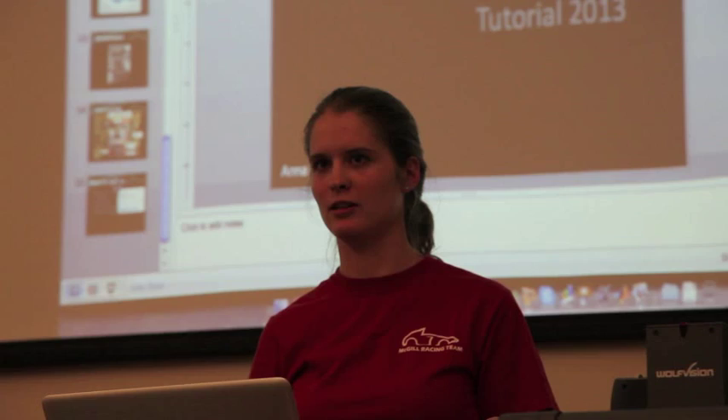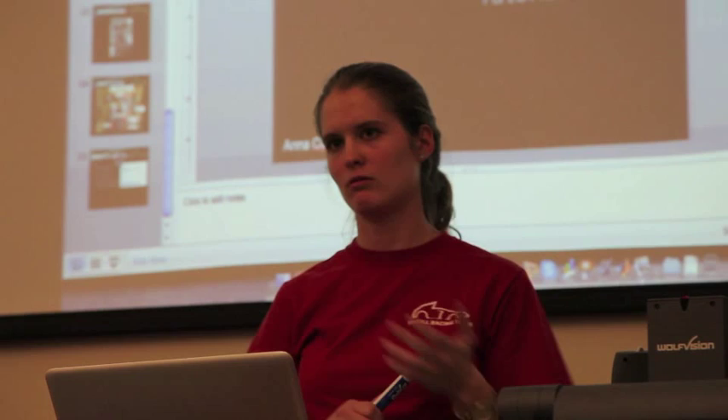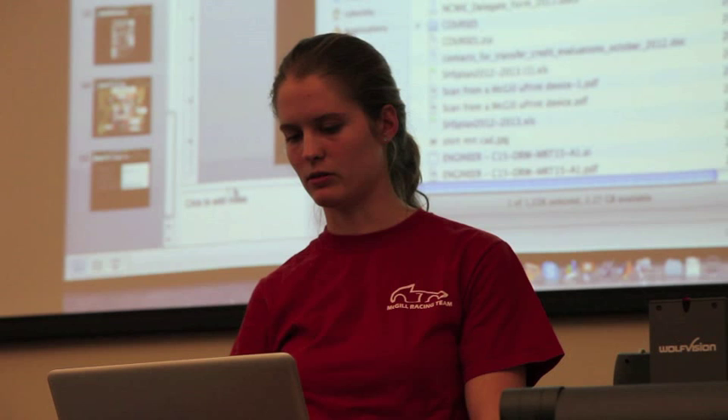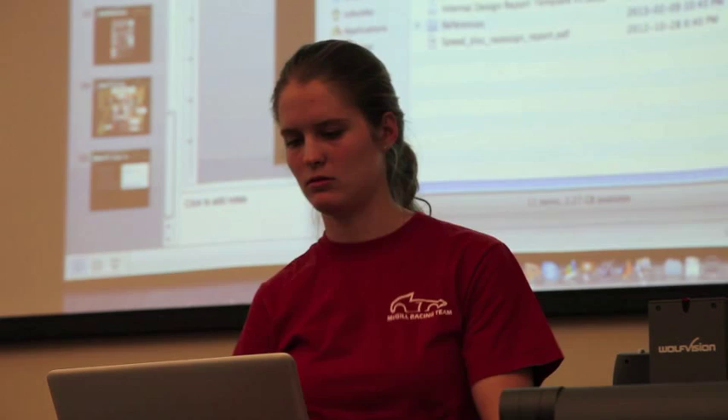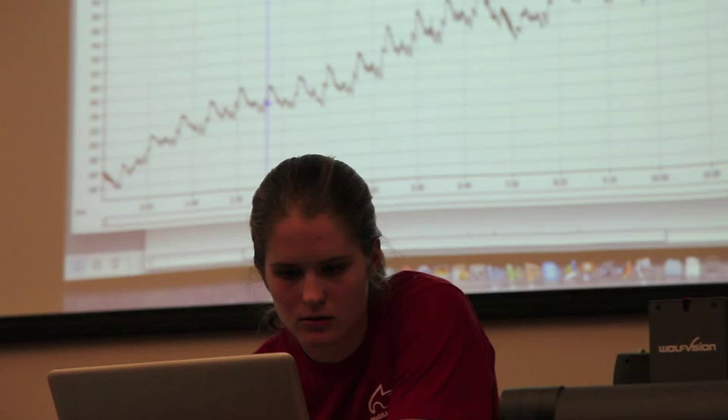Looking at FSG endurance temperature data: speed is on top and temperature on the bottom. The maximum temperature shown on the graph is 420°C.